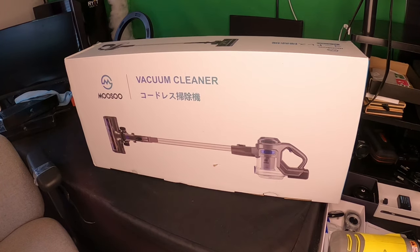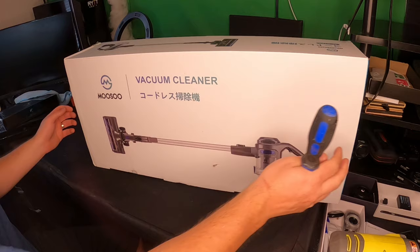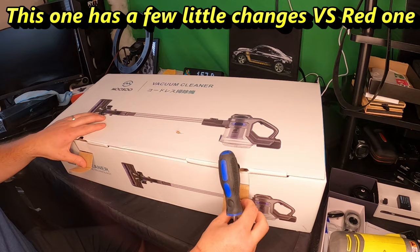Hello everyone, welcome back to Scott's Honest Reviews. For today's video we are reviewing the Musu vacuum cleaner, model XL 618A. We've reviewed one of these before in red, and I'm excited to review this one — this is the blue model.